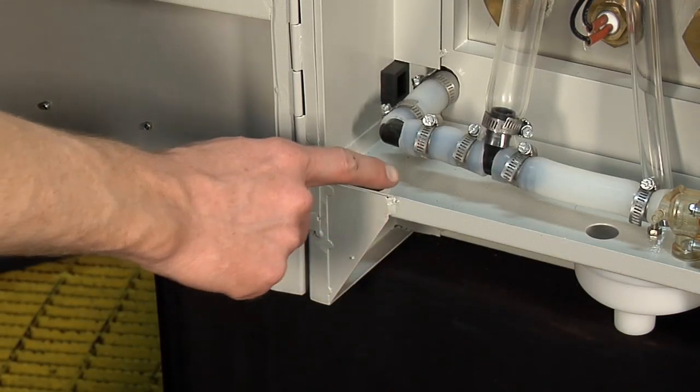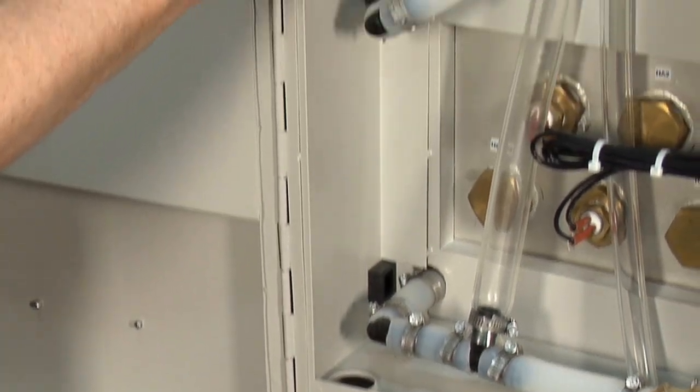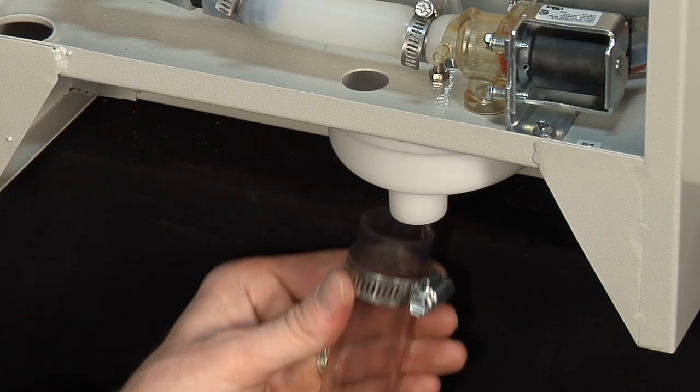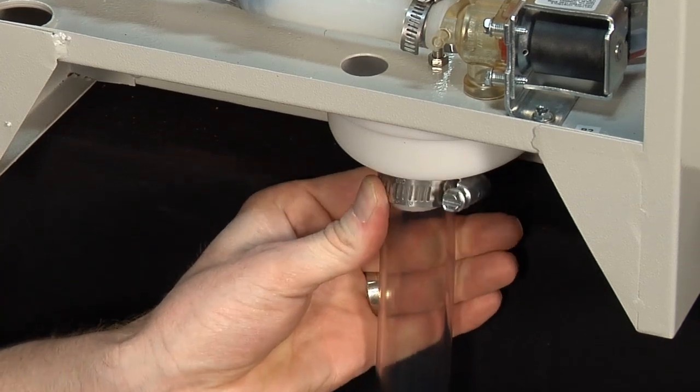When installing the supply water to the humidifier there's a hole in the bottom to bring a line up to the fill valve which has a standard 3/8 compression fitting on it. For the drain connection we connect to the funnel at the bottom of the humidifier. We supply a 1-inch clear hose and a clamp to connect. Be sure to connect to an open drain or a funnel and not hard pipe this or water could back up into the humidifier.